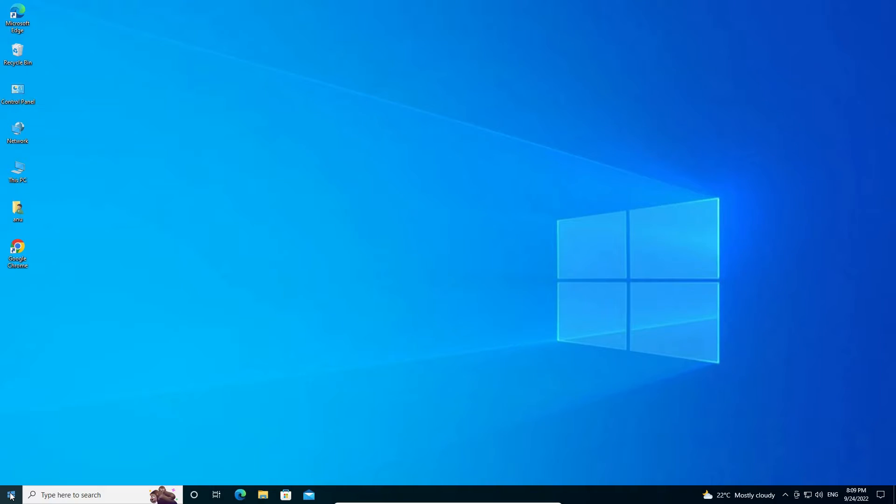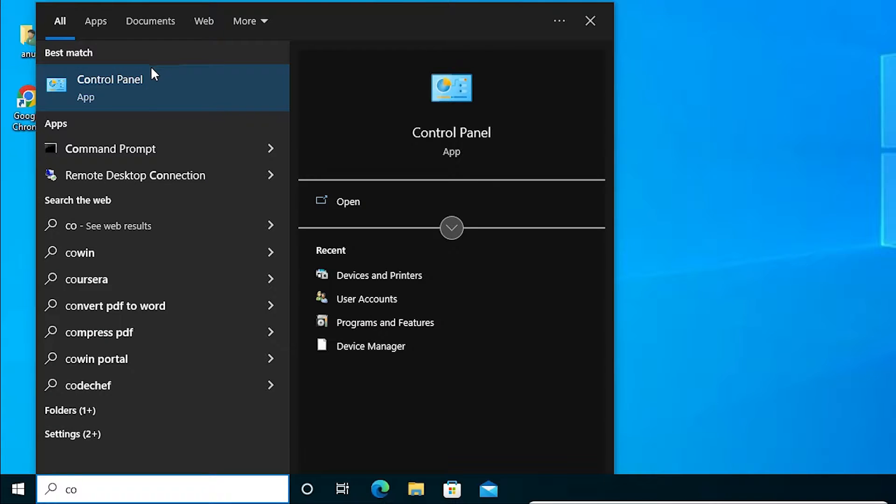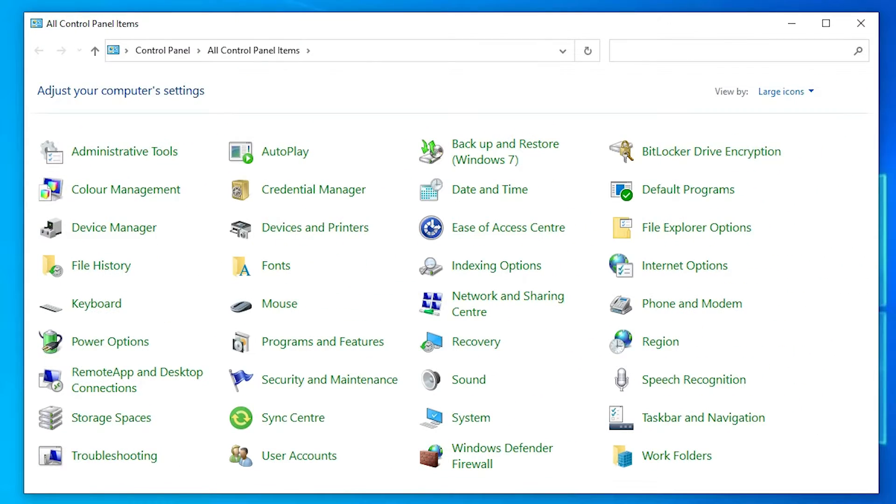First of all, go to the Start menu and open the Control Panel — just type 'control panel' to find it. In the Control Panel, find 'Devices and Printers' and click on it.